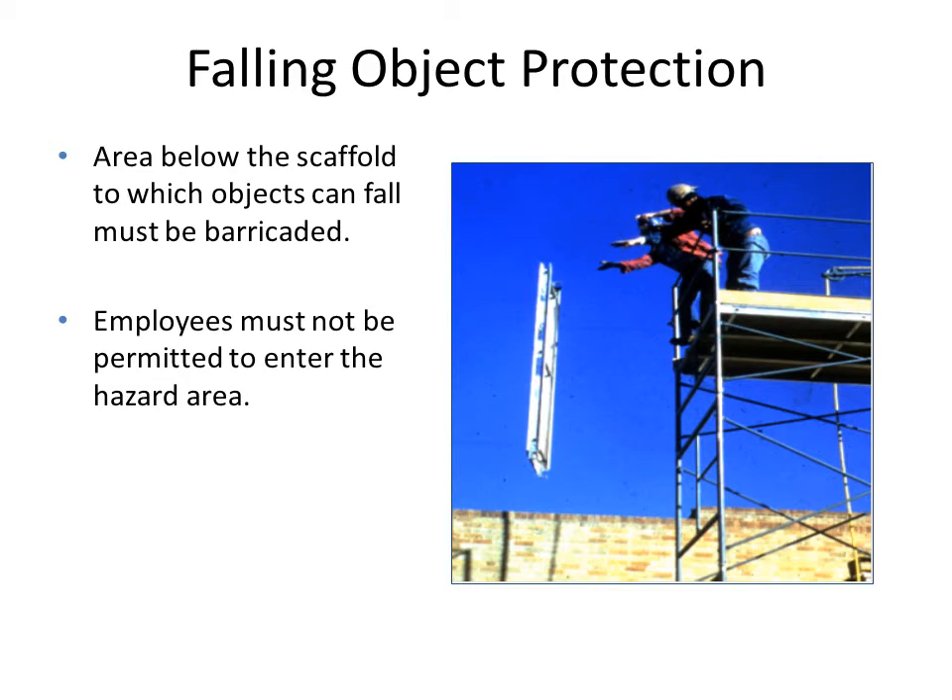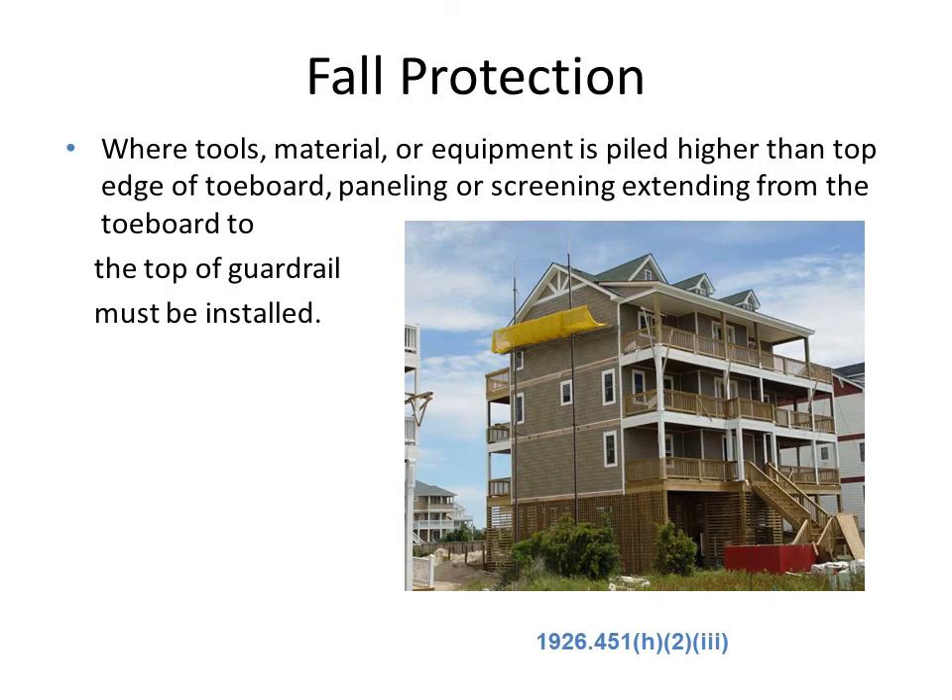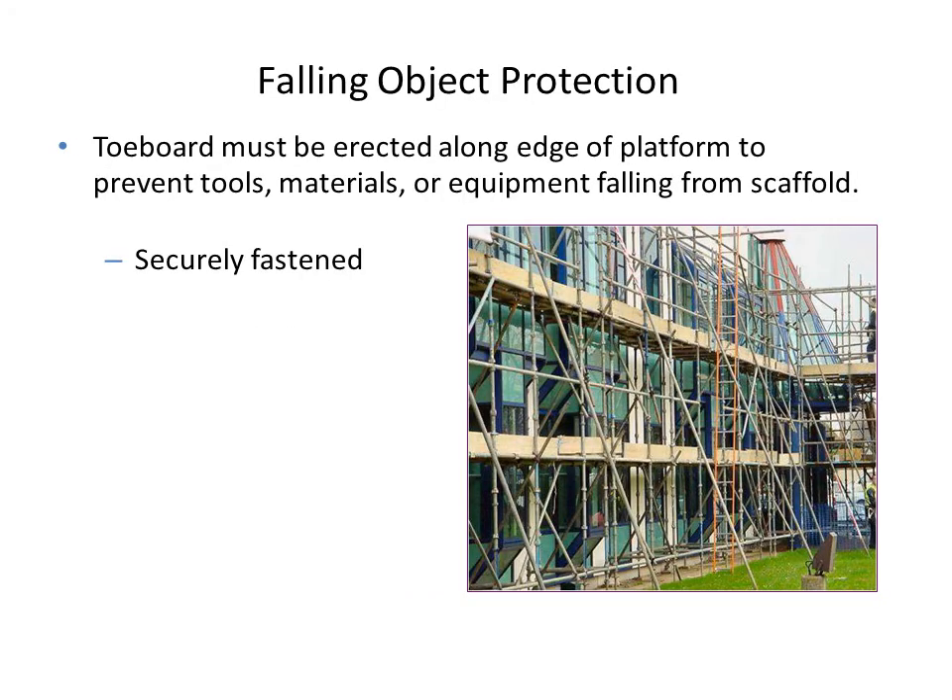The area below the scaffold must be barricaded with fencing, and employees must not be permitted to enter the scaffold area. If tools, materials, or equipment are piled higher than the top edge of the top board, spanning or screening extending from the top board to the top of the guardrail must be installed. A toe board must be erected along the edge of the platform to prevent tools, materials, or equipment from falling, and the scaffold should be securely fastened to the ground.